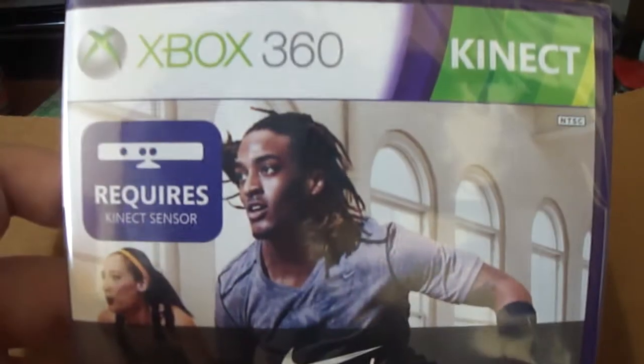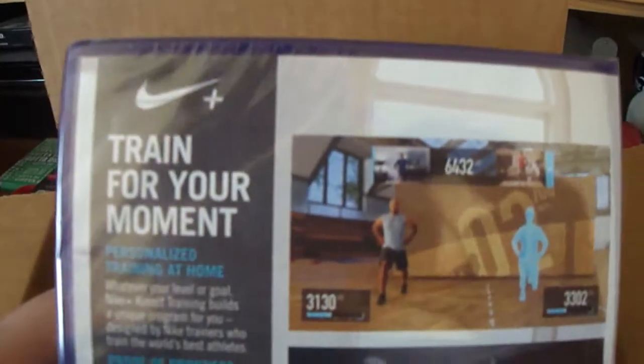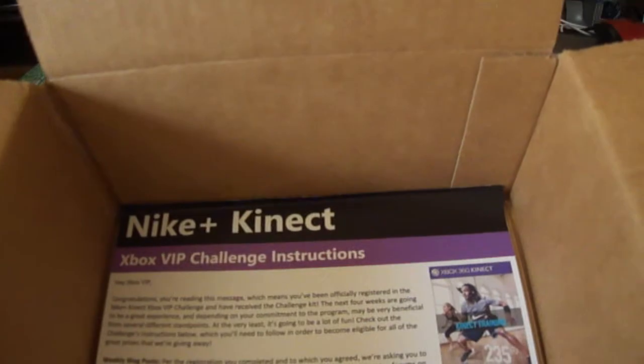It's Nike Plus Kinect Training. I'll open that game in a separate video — it's going to take a few minutes to set that up.